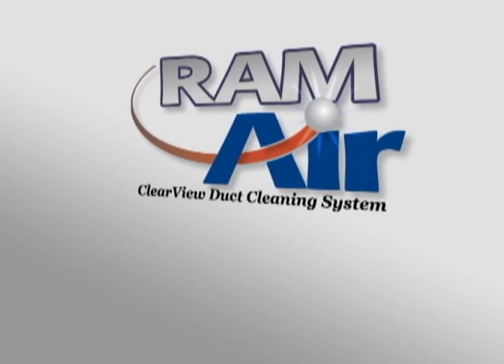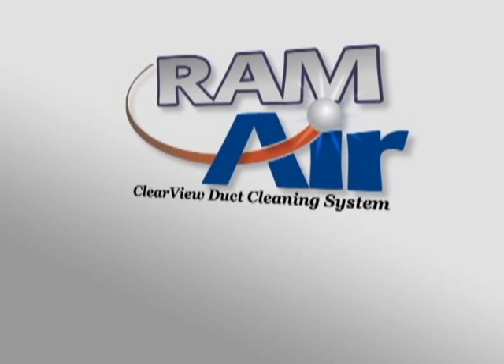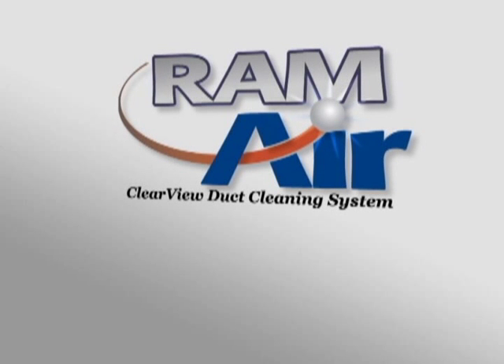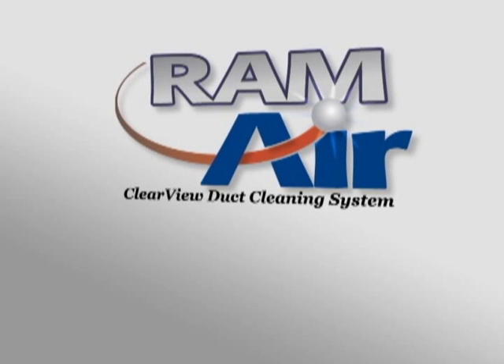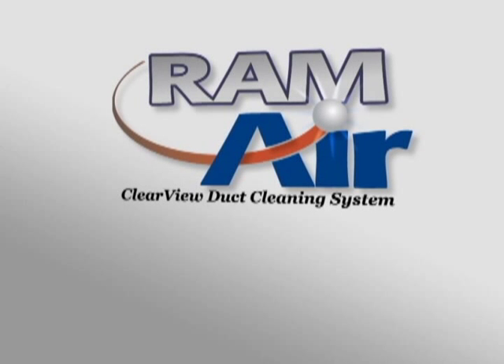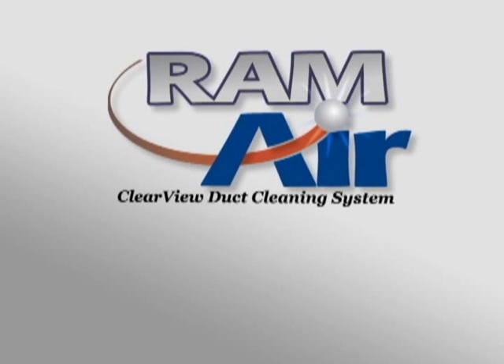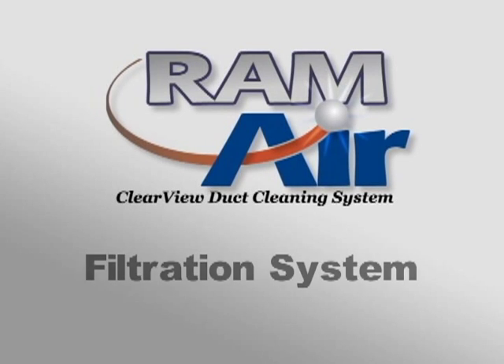We feel that the RAM Air system is the most effective duct cleaning system available. It's also one of the easiest to use. This instructional video will cover the three simple steps necessary to effectively clean the ducts, furnace — also known as the air handler — and filtration systems found in nearly all types of buildings.